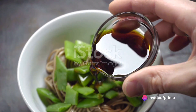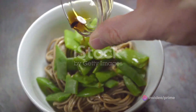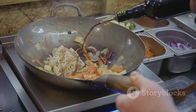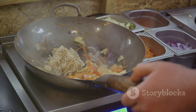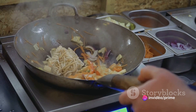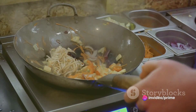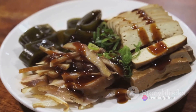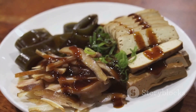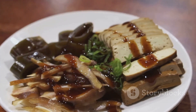Now comes the fun part. Add your cooked noodles to the pan along with the turkey and veggies. It's time to introduce our sauces and seasonings. Start by pouring in the soy sauce, followed by the oyster sauce and the sesame oil. Toss everything together, ensuring the noodles, turkey, and vegetables are well coated. The order and timing are crucial here to ensure every strand of noodle and every piece of turkey is bursting with flavor.